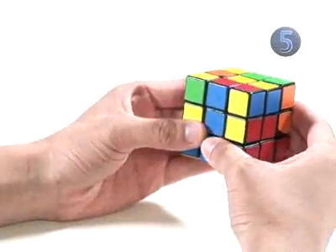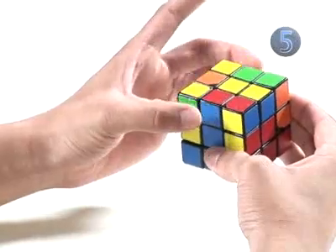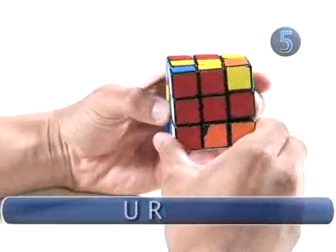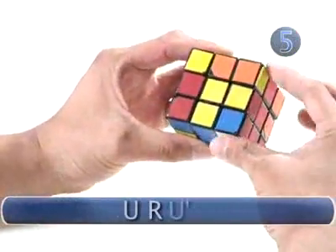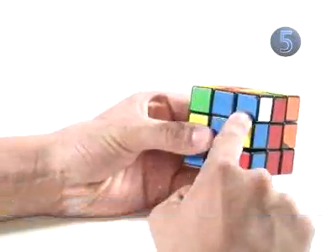So we do the algorithm. The algorithm to connect the two pieces is: U (up face) clockwise, the right face clockwise, the up face counterclockwise, and the right face counterclockwise. Now the two pieces are connected.